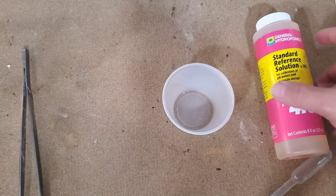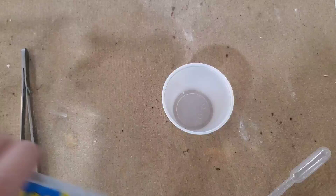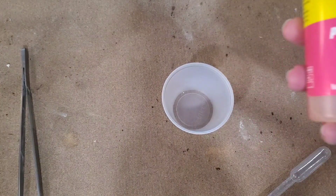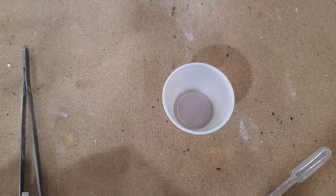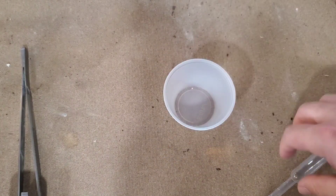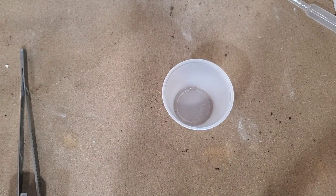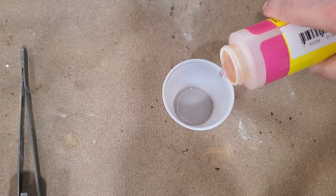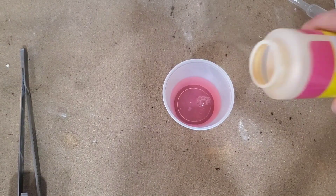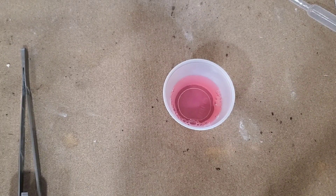All right, we're back. We got everything set up. So what we have here is our PPM pen. We have this pH solution for testing. We don't have a ton of it left, but we have enough. We have our small cup. We don't really need the syringe because we're about empty on this stuff, so we're just going to pour. You just need enough to cover up your probes about like that — nothing crazy. But this is the end of the bottle, so we'll just pour the rest in there because it wouldn't do us any good anyway.